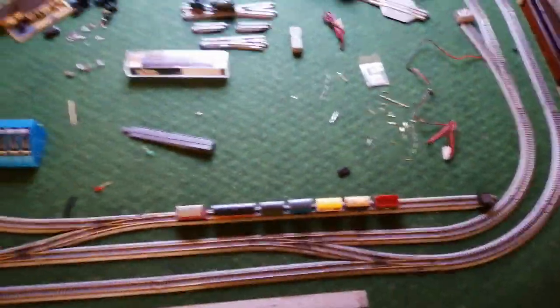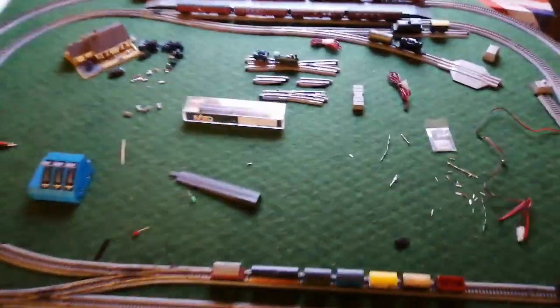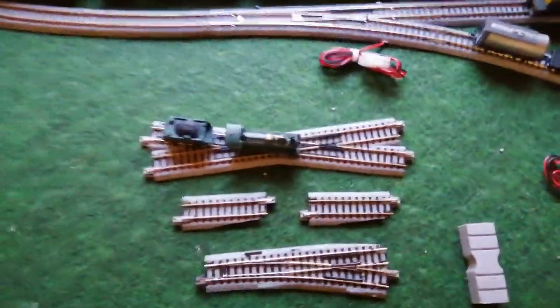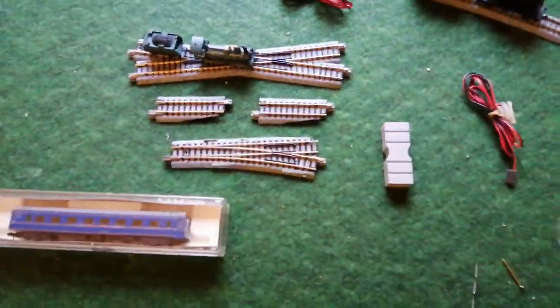I didn't even draw the layout, I just bolted it all together and got a couple of loops and a couple of sidings with a few wee bitties left over. I've got a crossover there and another point and a couple of wee bitties.